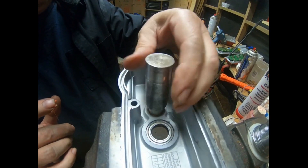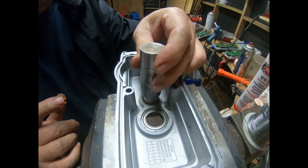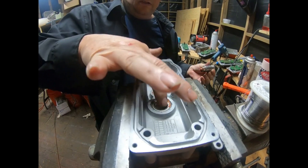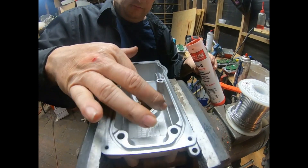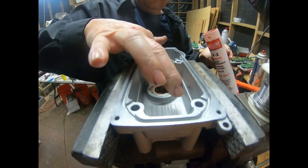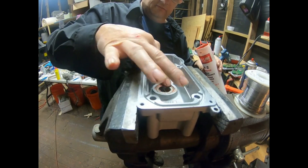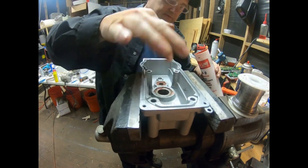That forces it down into the race because this is an open bearing. We'll put a little bit on the inside of this race as well. Even though it's a closed race, we're just gonna put some right on the top so that over time it will seep down through there and help seal it and lubricate it.